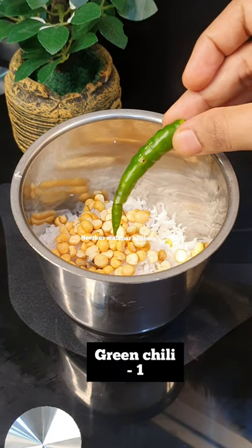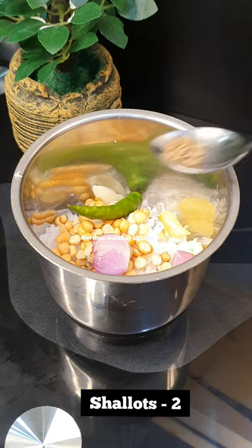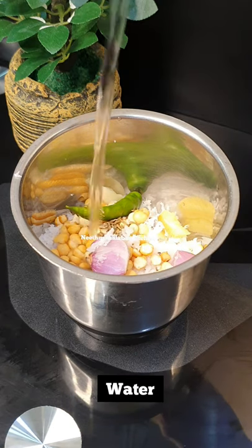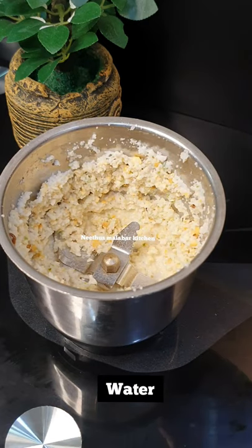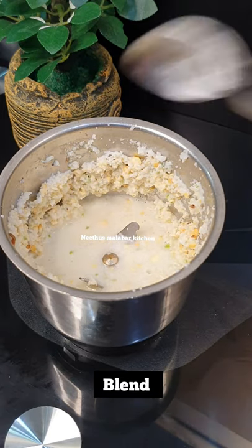Add 1 teaspoon, 1 teaspoon, 1 teaspoon, 2 teaspoons, and 1 teaspoon of salt.